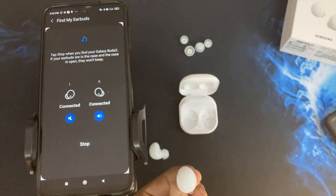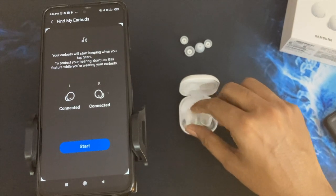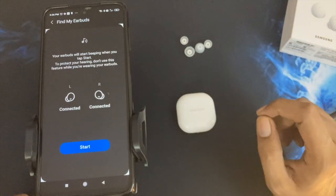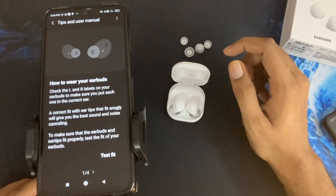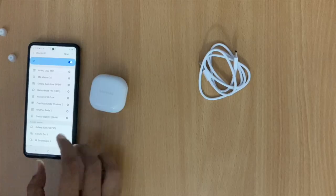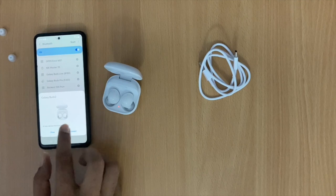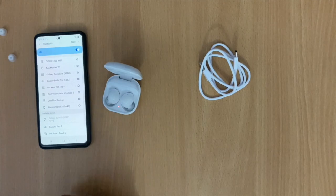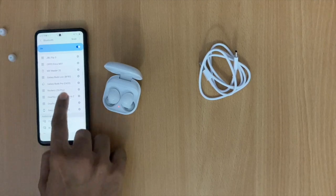The Find My Earbud feature plays a sound that starts soft and gradually increases, so you can locate the earbuds. The sound isn't very loud but it will definitely work in a silent room. For Samsung phone users, there's an instant connection feature — you can see the graphics showing battery levels and connect directly.